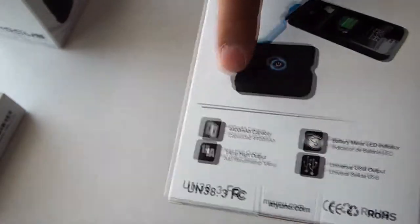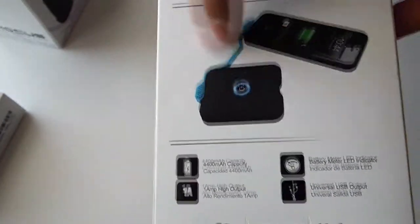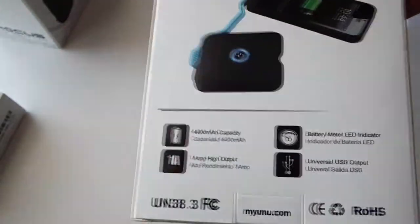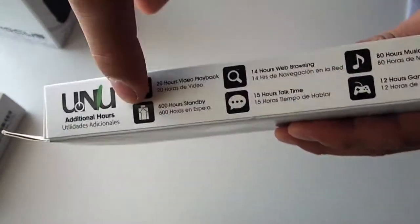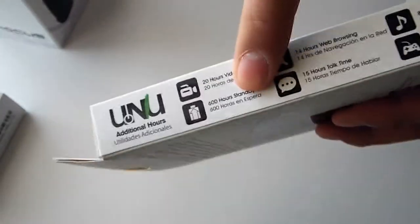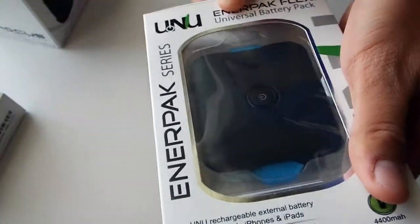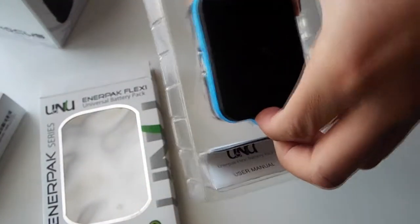The included cable has a specific color, and you can actually purchase products from myUNU with a different USB cord that wraps around the battery pack itself. Also noted here on the box is that you'll get over 600 hours of standby time, which is fantastic for this little portable pack.